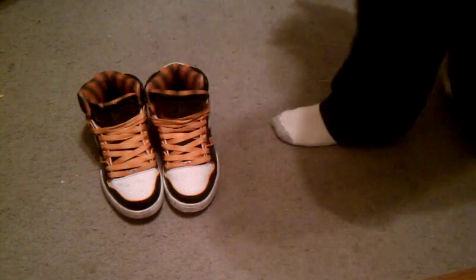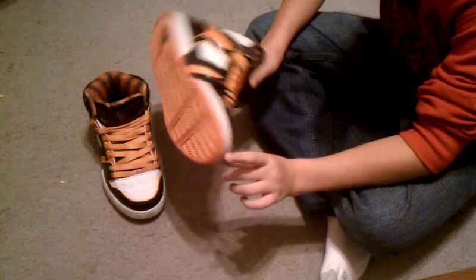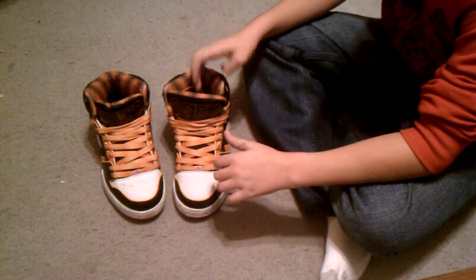I'm going to give you a quick little review on the Osiris Bronx 83 New York City high-tops shoes. They are sick — they're nice, they're dirty. I've been wearing them for about a week, I think.